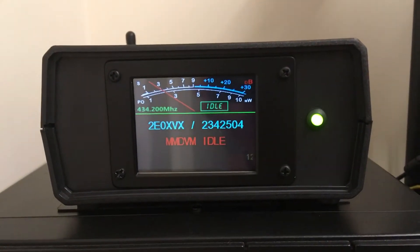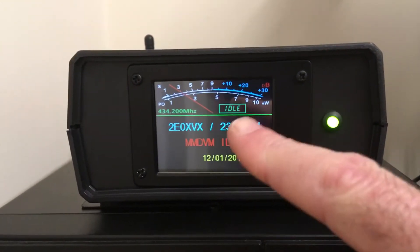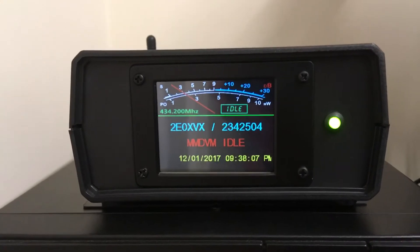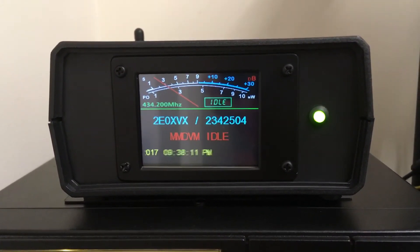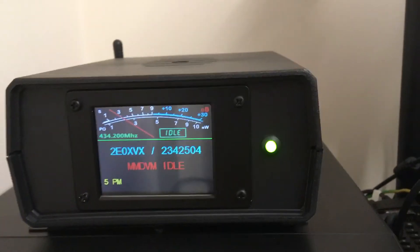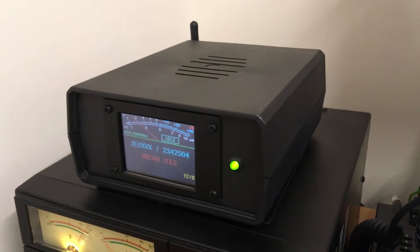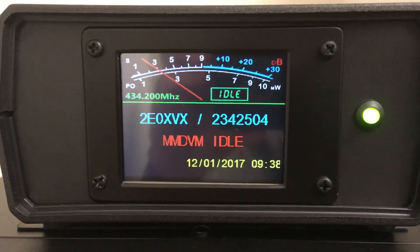I've also done a 3.5 inch layout as well. So YouTubers, there you go — yet another lovely set up from Two Zero XVX. I am one clever bunny! 73s, YouTubers.